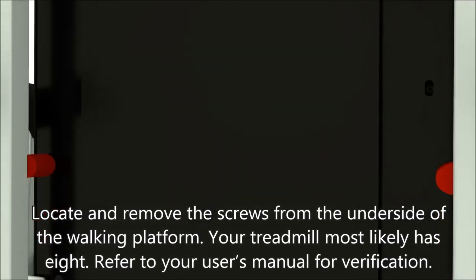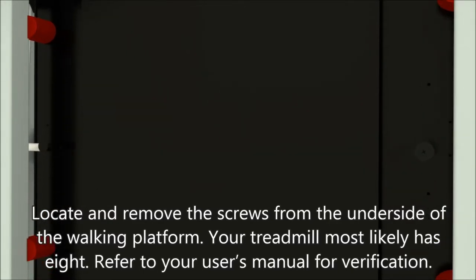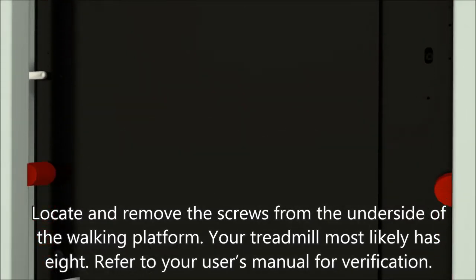Locate and remove the screws from the underside of the walking platform. Your treadmill most likely has eight. Refer to your user's manual for verification.